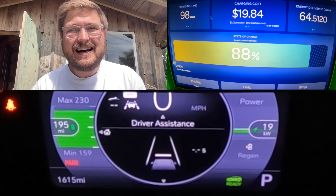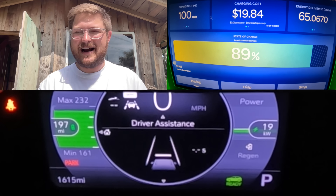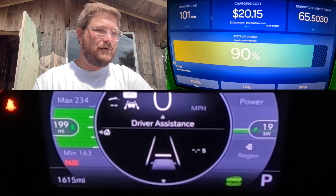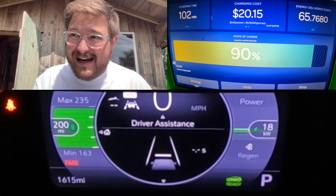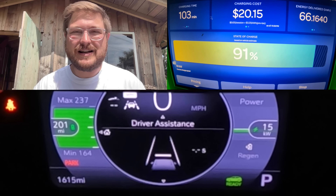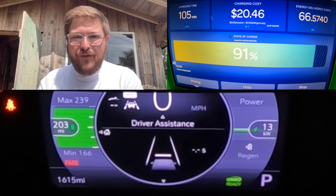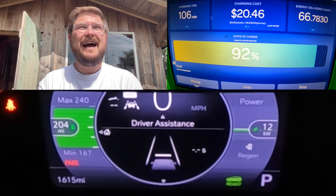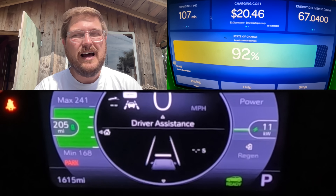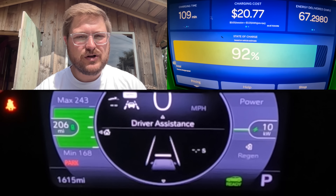For many people, it doesn't actually matter. We have Bolt owners in the audience who will say they drove their 2017 Bolt across the country and it was totally fine. Yes, you can go across the country in a Bolt without major issues — but rather than 10 or 12 minutes at a charging station, you're spending 40 minutes to an hour per stop. If you have the time, who cares? You can save a lot of money on the upfront purchase cost, and if most of your charging is done at home, you're totally fine.